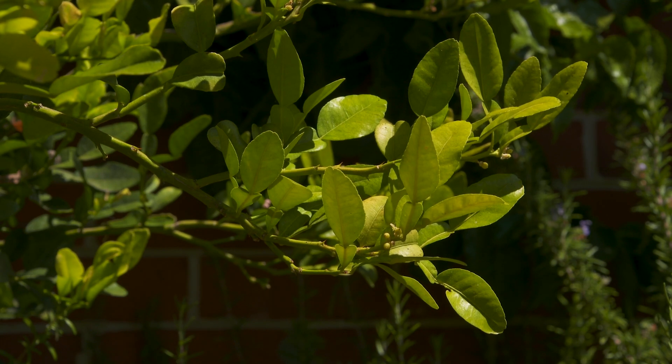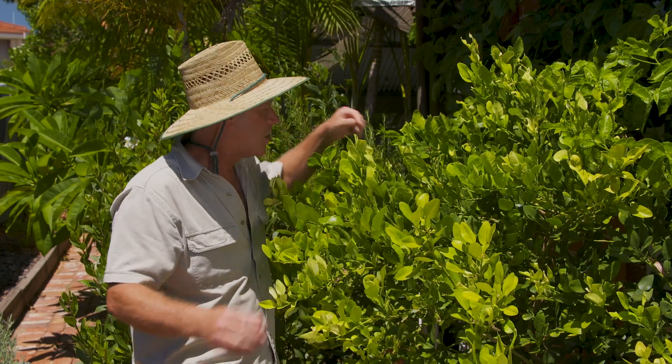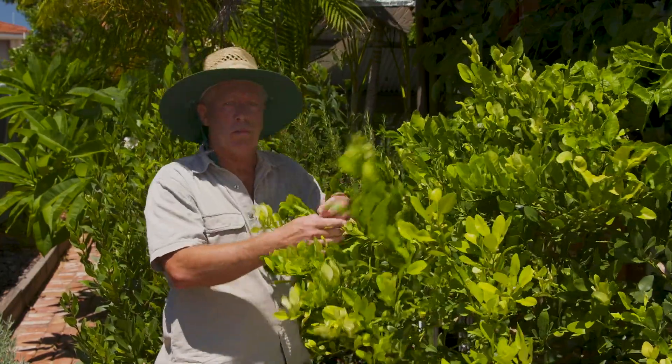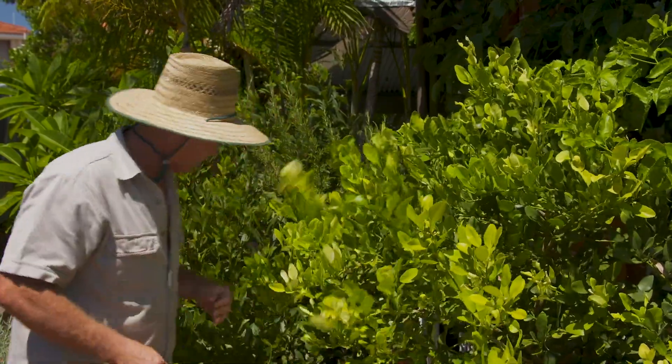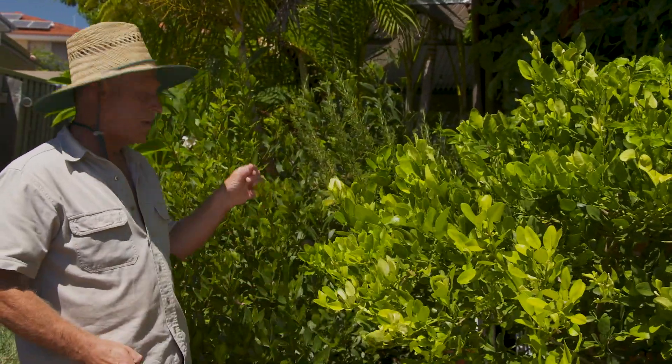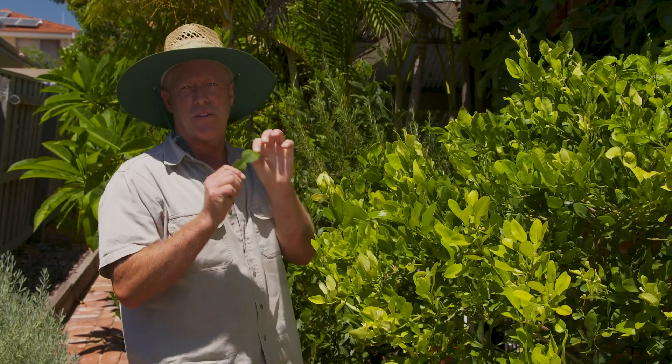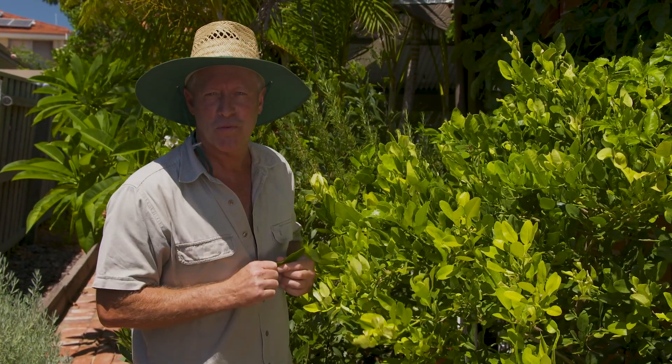The leaves are sensational in all the Thai dishes and you use them much the same as you do with the Murraya and also much the same as bay leaves, but today I'm not going to go with the bay — I'm sticking to my flavors of Asian persuasion.